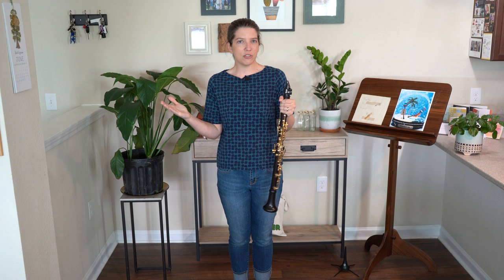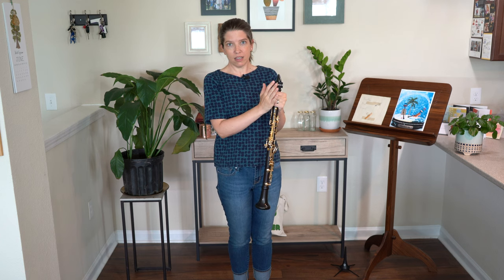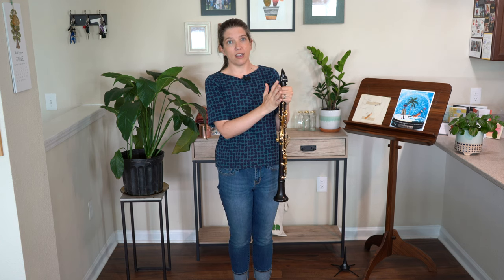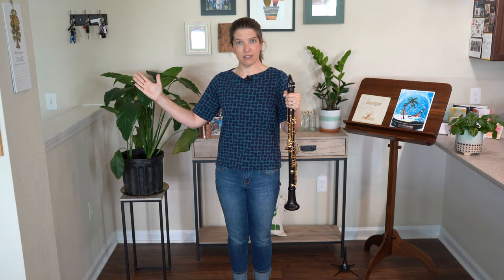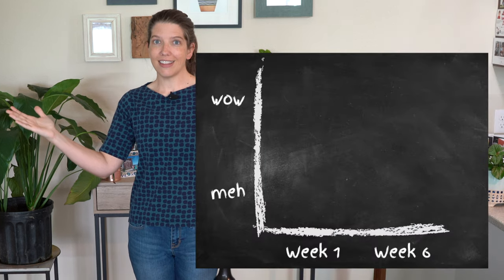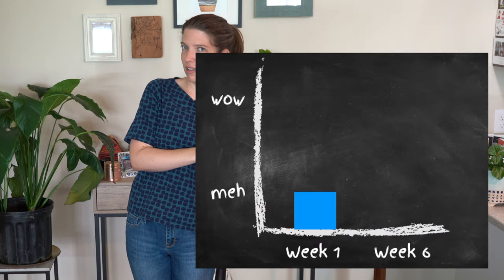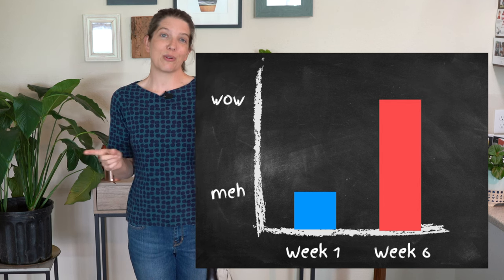At the end of your selected period of time — I would say maybe six weeks — you will go back and listen to that first recording, and listen to each succession of recordings after that. Don't listen to any of the recordings until you're done with that selected period of time, almost so that you're removed from the experiment. Then you're going to listen to the first recording and the last recording, and I guarantee that you're going to notice a difference.